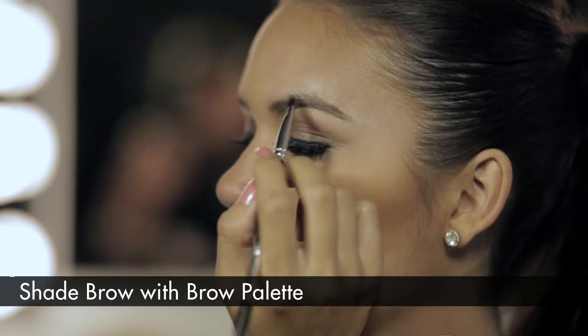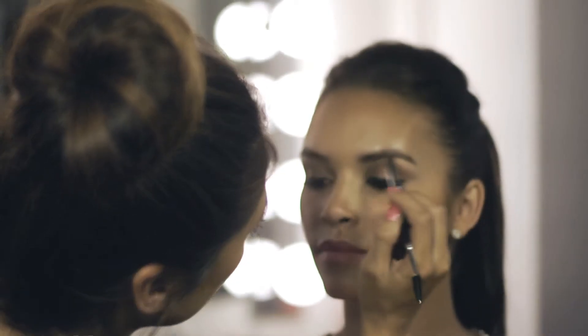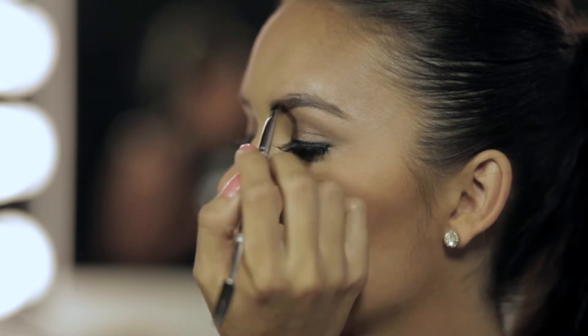Step three: shade the brow with your desired shade using the Ardell brow palette. If you have dark hair, use one to two shades lighter. If you have blonde hair, use one to two shades darker.